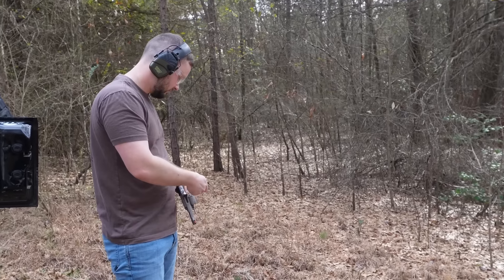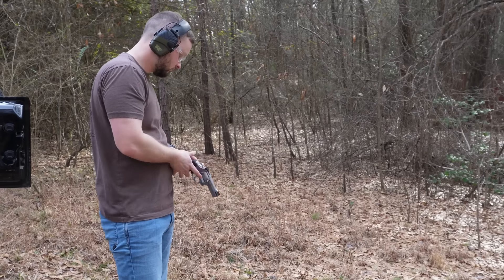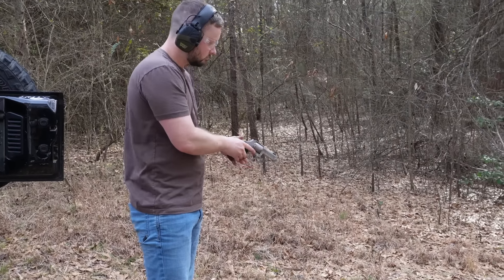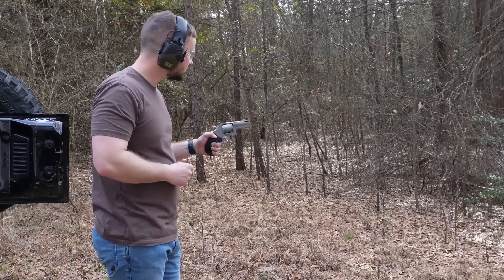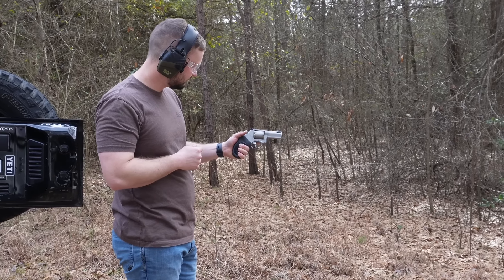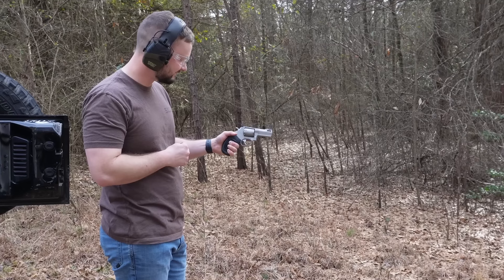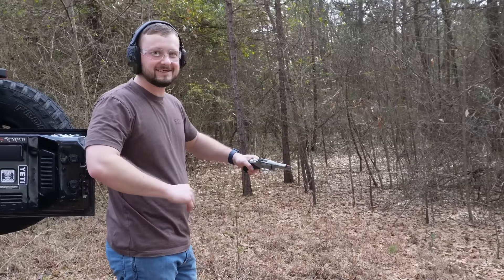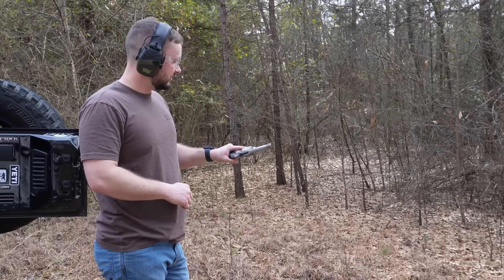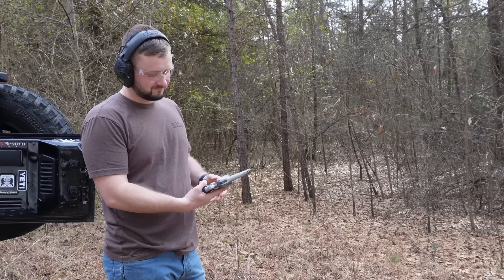We've heard so many other reviews bashing Taurus revolvers. And yes, we have bashed Taurus ourselves in the past with their semi-automatics. But even back when we were having problems with those, we've never had an issue with Taurus revolvers. They've always been flawless for us. We put a lot of rounds down range with Taurus revolvers — way more than probably every other brand combined.